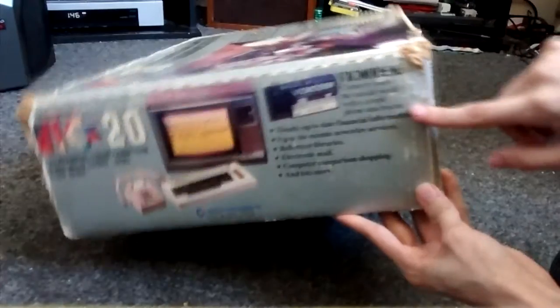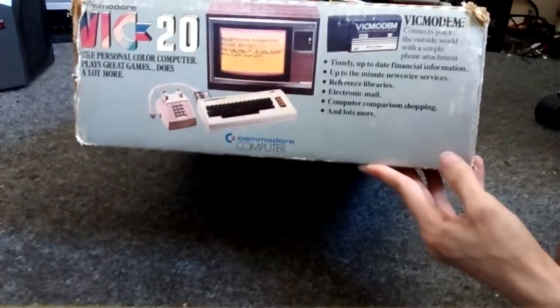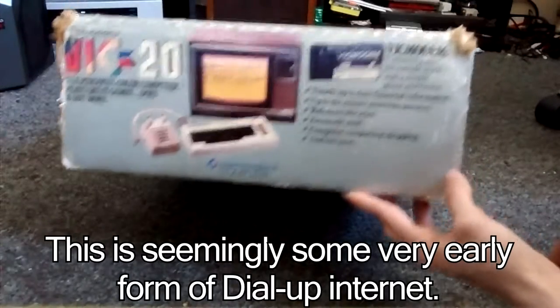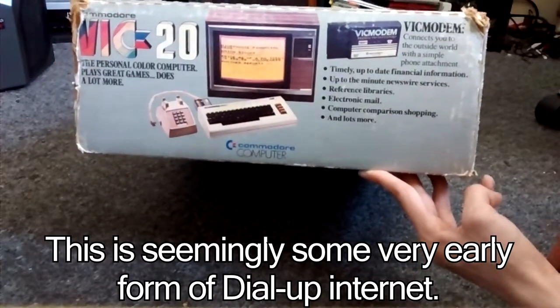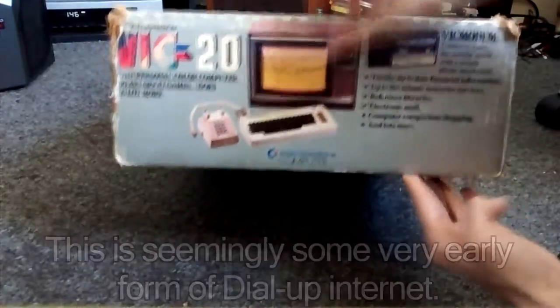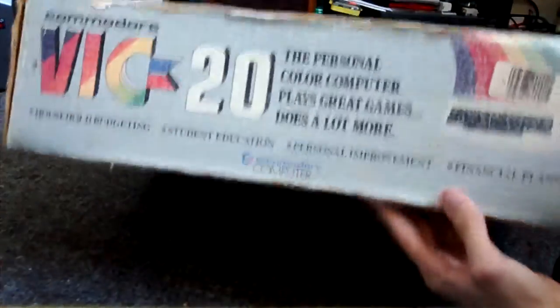There's just a little advertisement spot for the VIC modem. I believe that connects you to some form of very early internet — some sort of pre-internet thing like ARPANET or something. There's the back of the box.